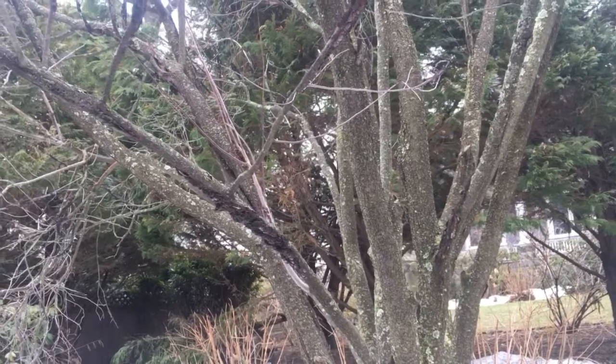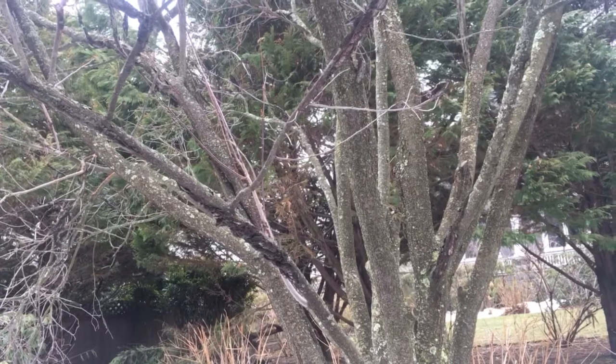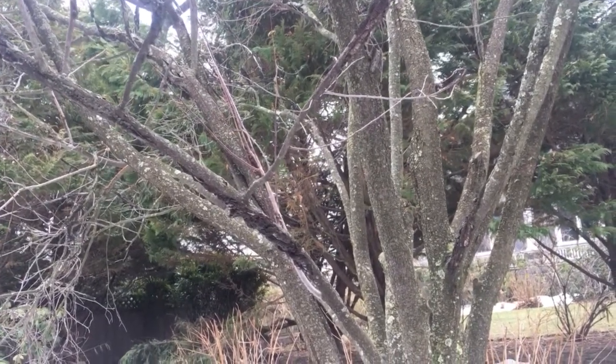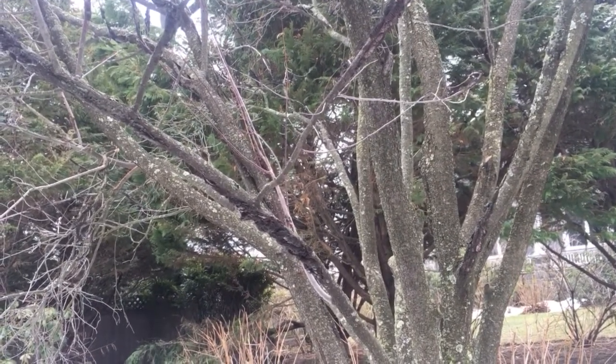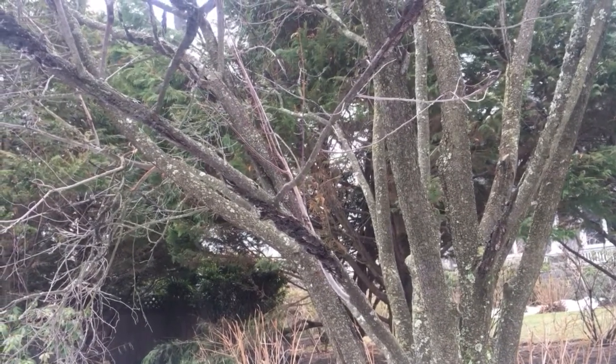This is a tree that's right by where my office is - I was just taking a walk at lunch and happened upon it. So if you see anything that looks like that, go ahead and cut it out and remove it with your dormant pruning, and discard that wood because you don't want it spreading.